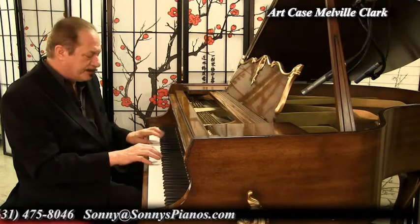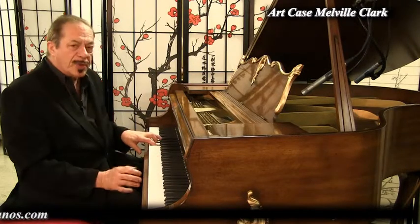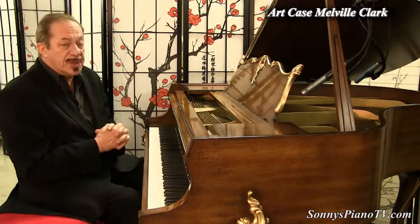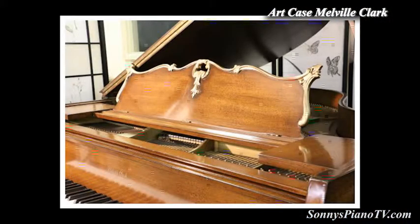This piano is going to make somebody very, very happy. We're recording this live in our warehouse on Long Island in New York, where we ship nationwide and worldwide. So wherever you are in the world, if you're interested in this piano, email me, give me a call, and we can talk about getting it to you.